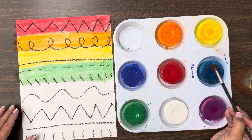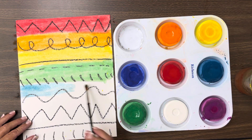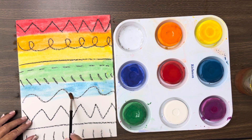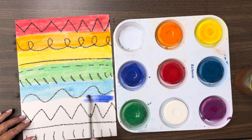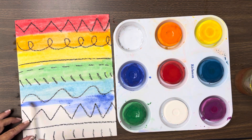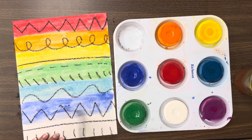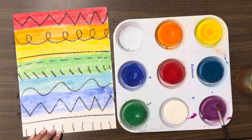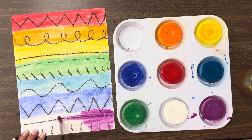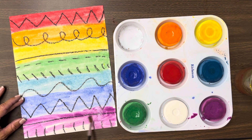After green comes blue. And then after blue, we have a dark blue called indigo. So then we're going to do the dark blue or the indigo. I'm going a little fast on mine — you're going to take a little bit more time and do a really nice job. And then our last color is violet, and violets are purple. So we're going to do that at the end, and you're going to fill your whole paper up with beautiful color.